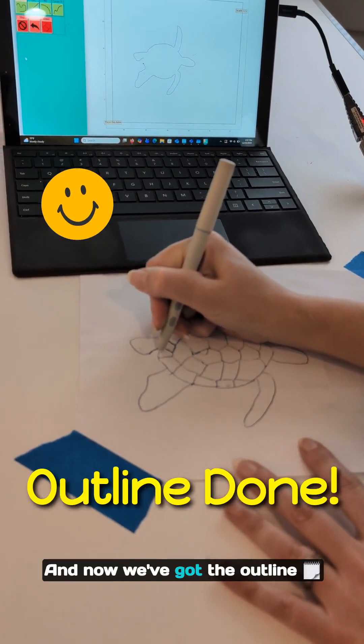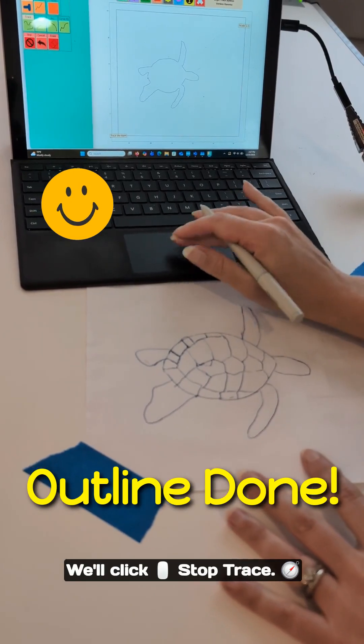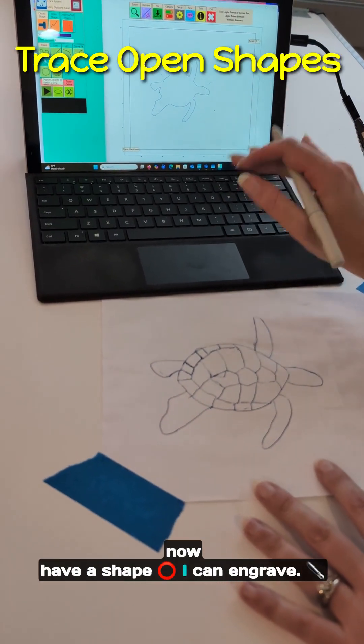Now we've got the outline of our turtle done. We'll click stop trace — that'll connect it as a closed shape, so now I have a shape I can engrave.